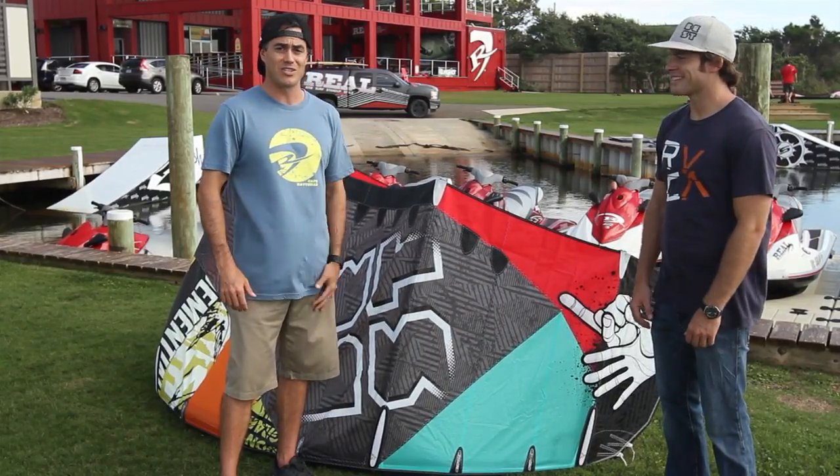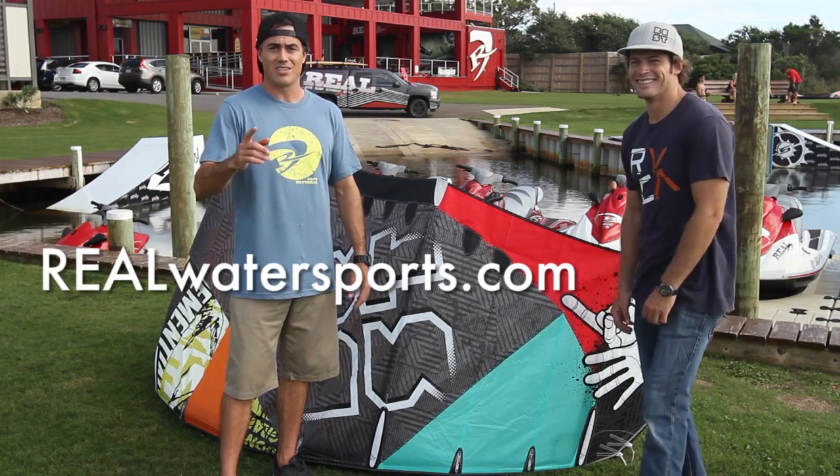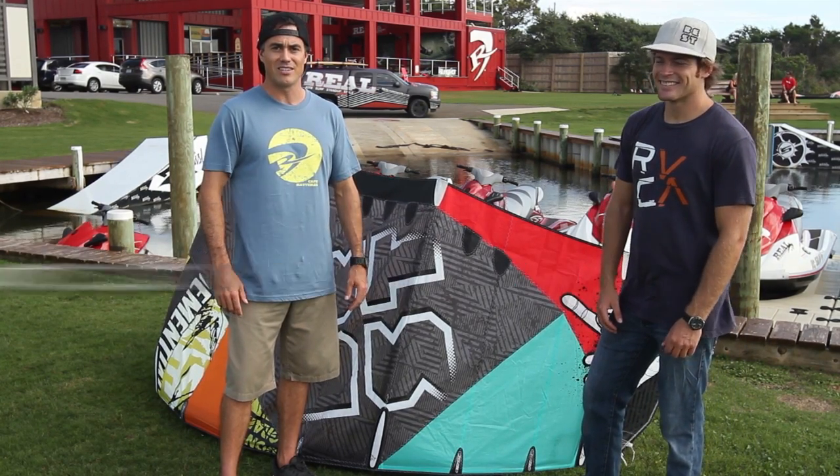Stoked man, looking forward to seeing you on the slick on the GP. Check us out for more reviews online at realwatersports.com. Have a great day.